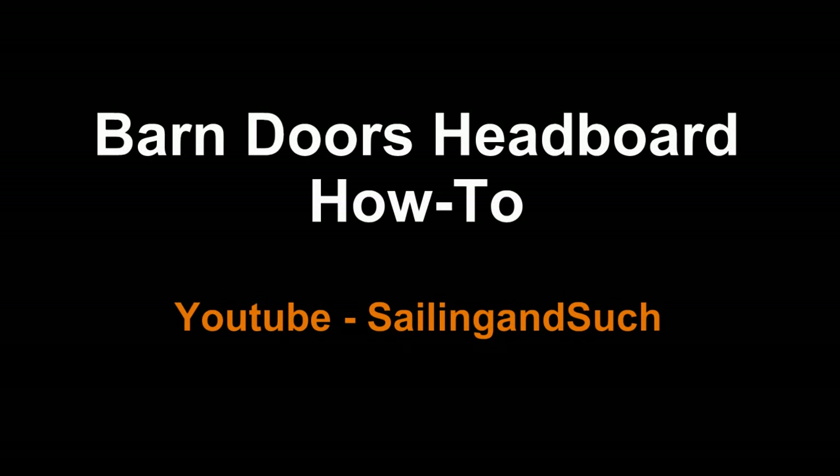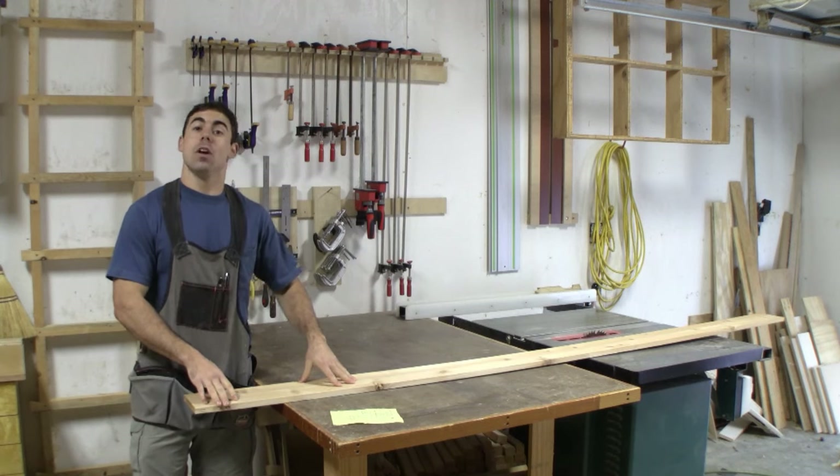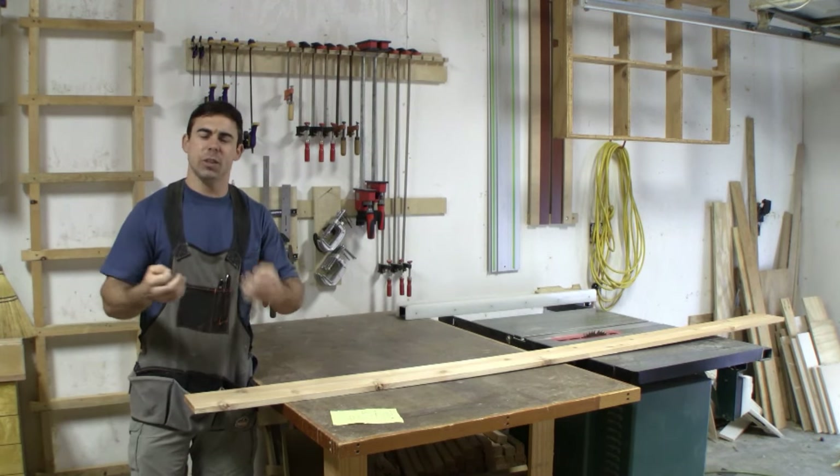Get ready, you're about to learn how to make your own unique headboard. Hey everyone, today we're going to be building a custom headboard. Now the look I'm going for is like some old barn style doors and you'll see what I mean.